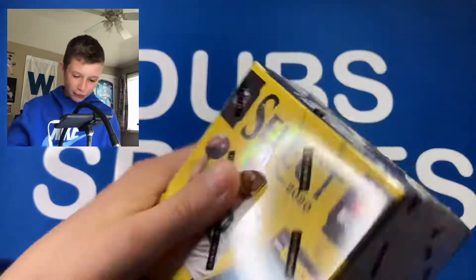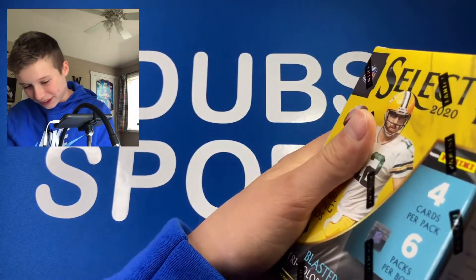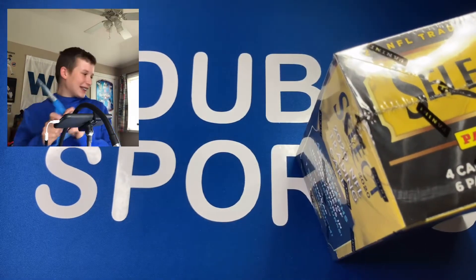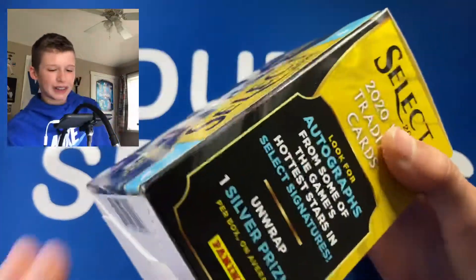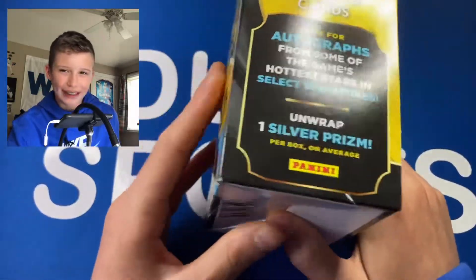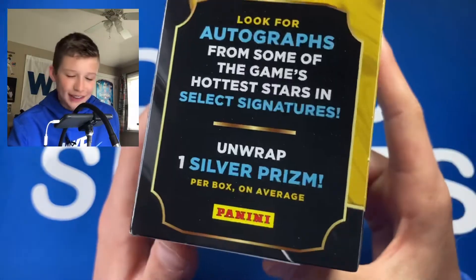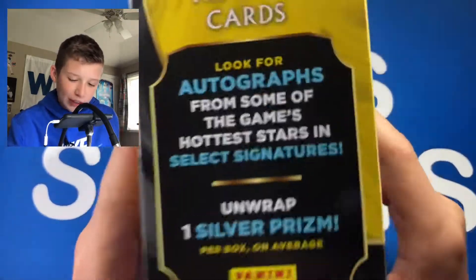I've pulled so many great rookies and even some very nice vet cards. I pulled a Herbert that's worth like $150 plus, so go check out that video. These are 20 bucks in store, they go for like $100 to $120 on the resale market — I've seen people selling on Discord for like $95, and on eBay for like $120. You get one silver prism per box on average.